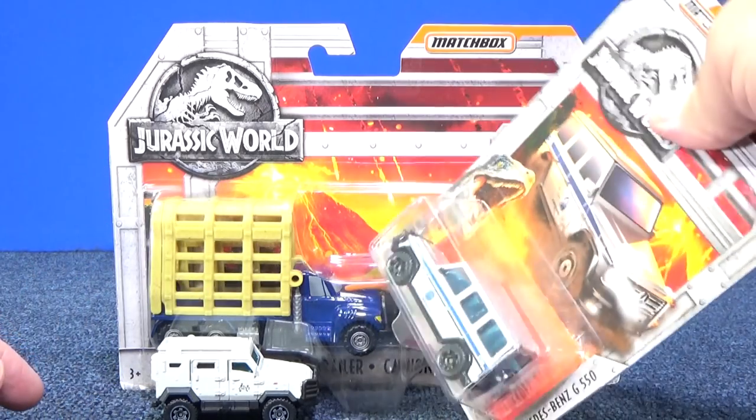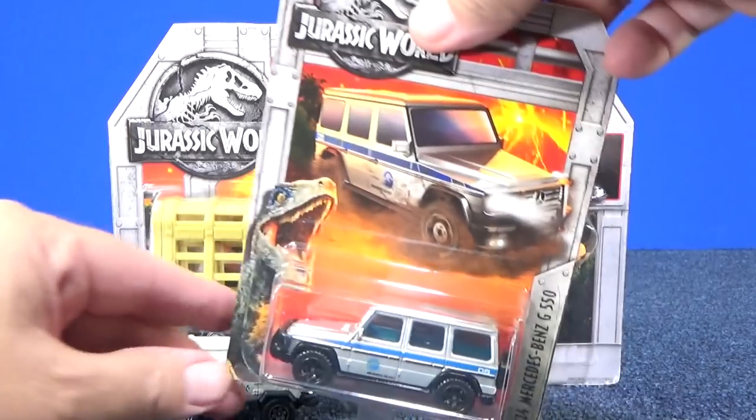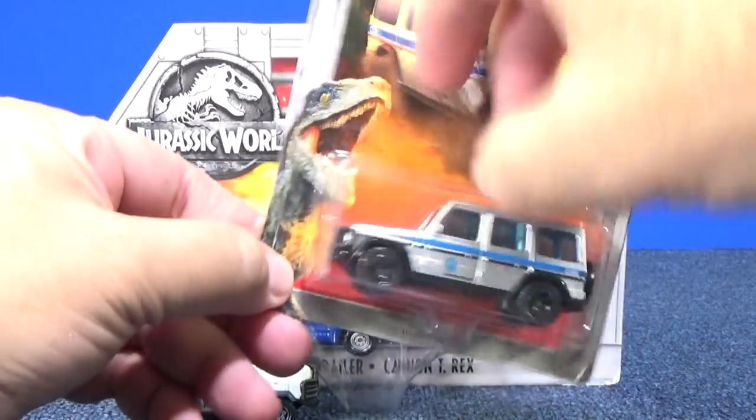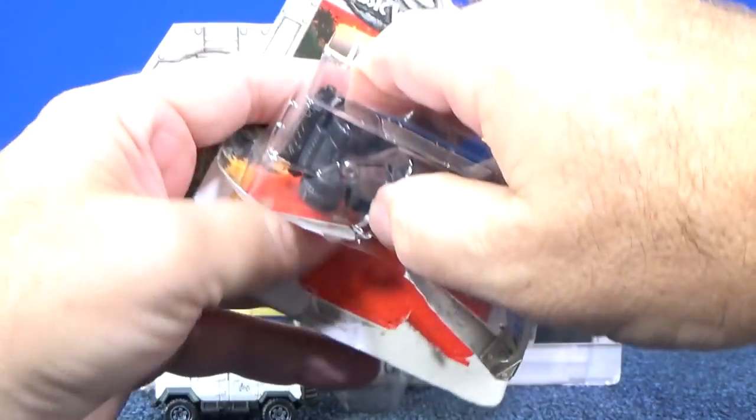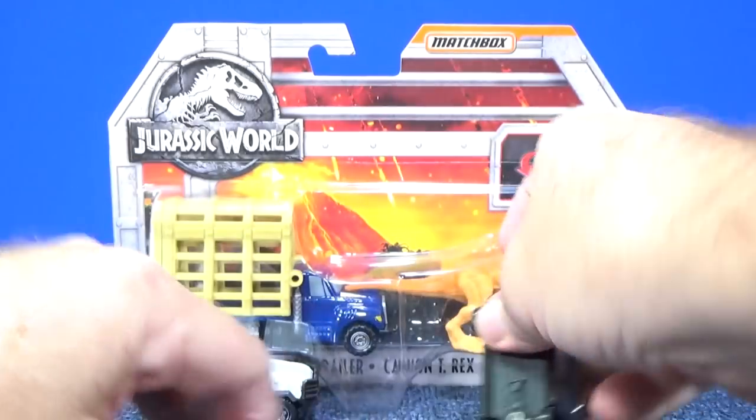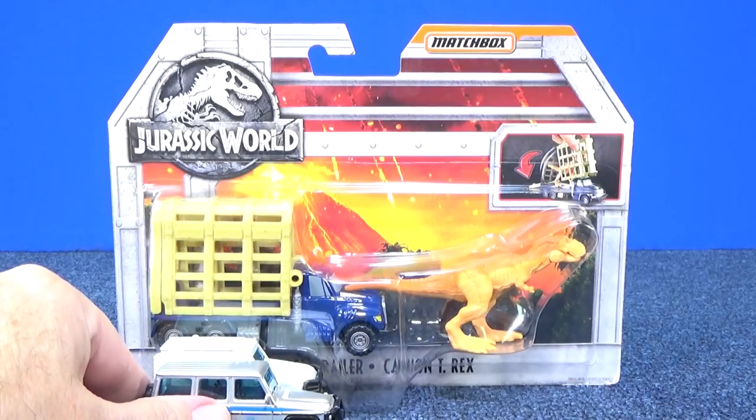You gotta catch a T-Rex. They also sent me the '14 Mercedes-Benz G550 — you probably recognize this from the movie already. This is the same size, a little bit bigger than the Textron Tiger.